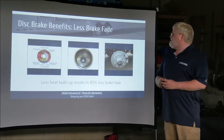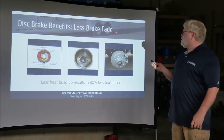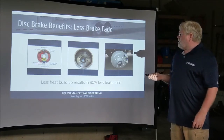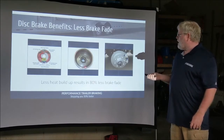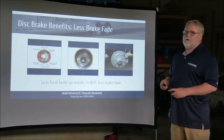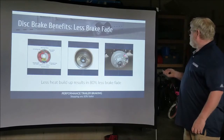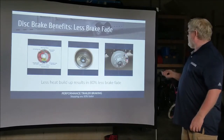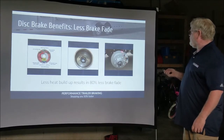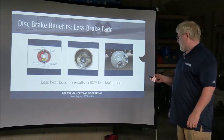Some of the benefits of disc brakes over drum brakes: less brake fade. With drum brakes, all your heat is generated from the large pads trying to rock inside the drum, which can build up quite a bit of heat pressure. That heat is what actually leads to brake failure. With disc brakes, you're only looking at heat from the pad area on both sides of the rotor, dissipating heat quite a bit and reducing brake fade by 80%.